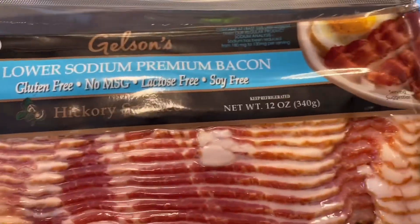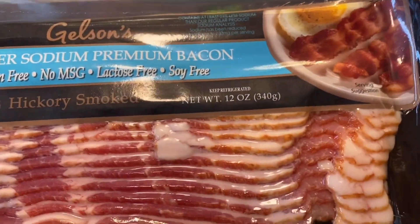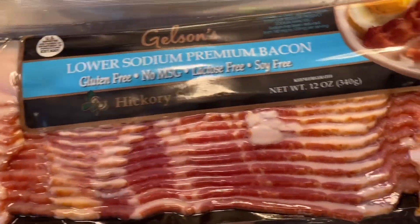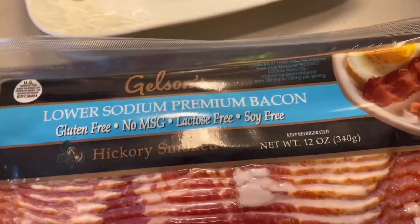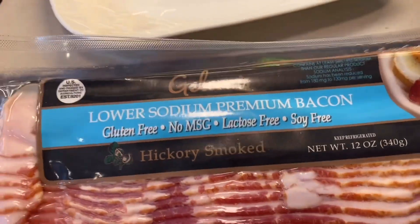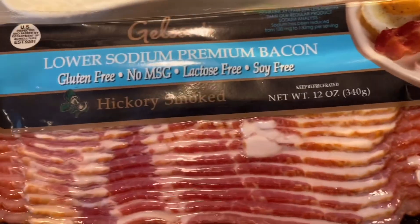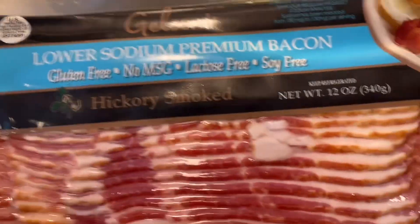This is the bacon that we are going to be using and I know that Mom really likes that brown sugar bacon. So I have cane sugar here and I might be using that with this. Let's get cooking!